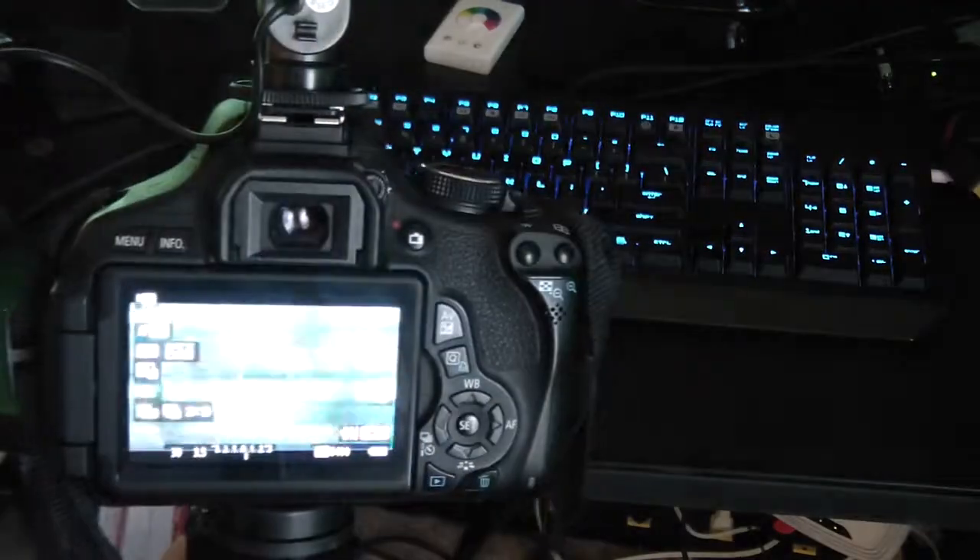So that pretty much covers the camera itself. That's pretty much it for the Canon T3i. If you have any questions, feel free to let me know — you can leave a comment below or send me a message and I'll get back to you as soon as I can. Thanks for watching. Check out some of my other videos — I've got a wide variety of random videos you might be interested in. Feel free to subscribe, and thanks for watching.